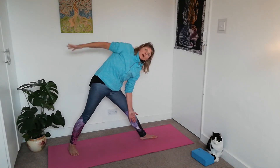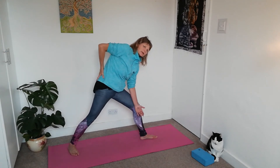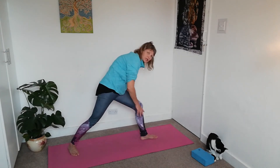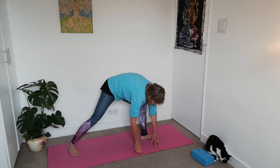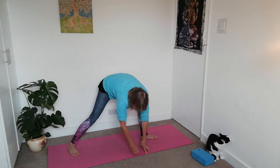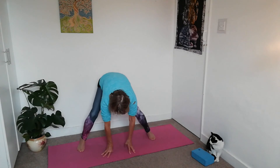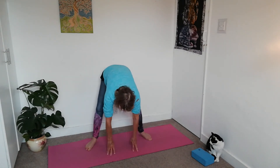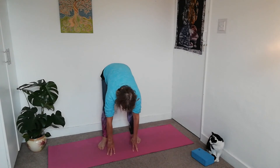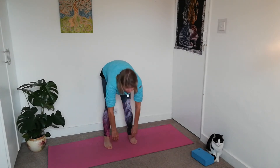Exhale the right arm down to your waist and bend that knee again. Come with each hand to either side of the knee, then walk your hands back into the middle so both feet turn to face the front. Heels and toes back into the middle. From here we're going to do another forward bend.